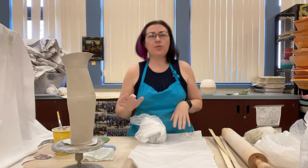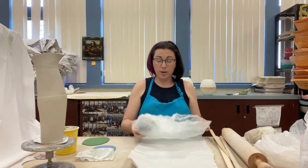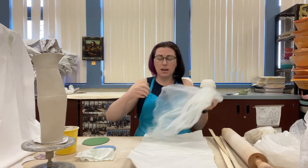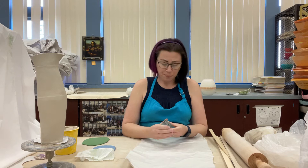Good morning everybody. I want to show you a couple things for making Nerikomi — that's where you take your colored clays and blend them together to make a picture inside a coil. To start, we need to roll out some clay. Normally in this class we use 1/4 inch thick sticks, but we can use 1/8 inch or 1/4 inch for this — I wouldn't go much thicker than that.